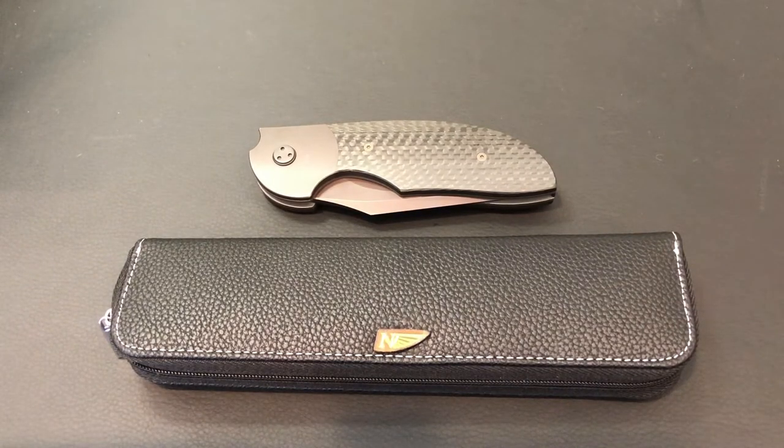Hey guys, I want to show you something that I think is really, really cool. Just something that I haven't seen before. This is the first knife of its kind, and I'm proud to bring it to you guys.